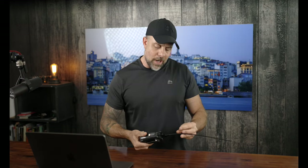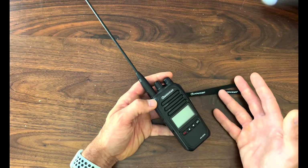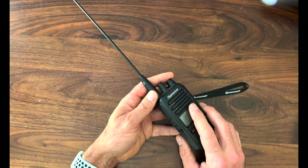Let's shift gears and talk about the pros and cons of this radio. This radio is really packed with a ton of features, and there are some that I find to be more important than others. First, this thing is very easy to use — out of the box, this thing is ready to rock and roll. It's also very powerful with excellent range.